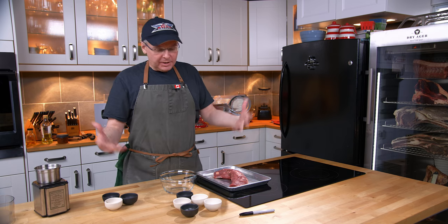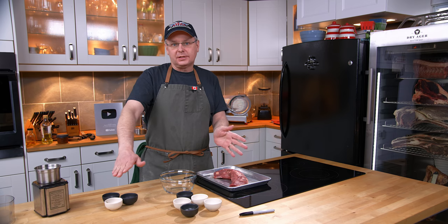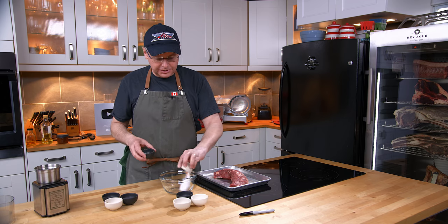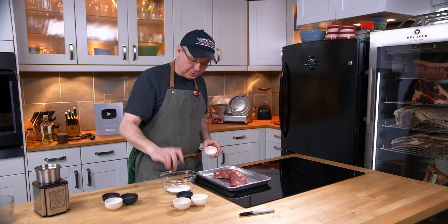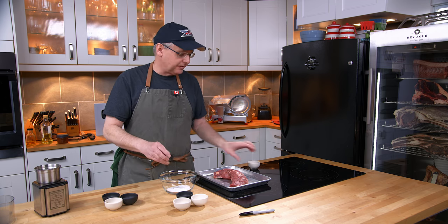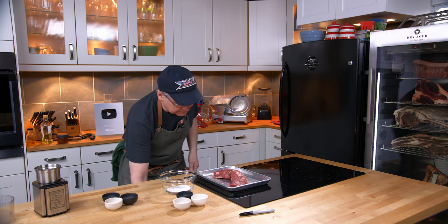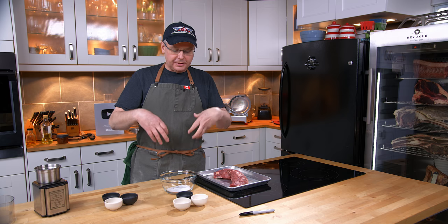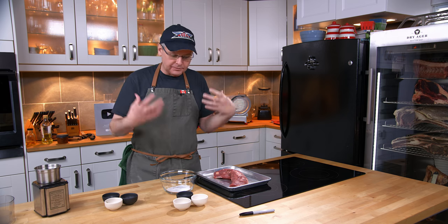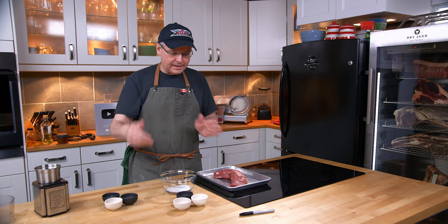Pretty much all we really need to worry about is the weight of the piece of meat, and then everything else is expressed as a percentage of that. The first two things that we need are salt and cure number two. This is a measured dry cure, or an equilibrium dry cure, where I make sure that the amount of salt I'm putting in here isn't going to make this too salty — just the right amount of salt to do both the curing process and to keep it from being too salty. It sort of walks that line.